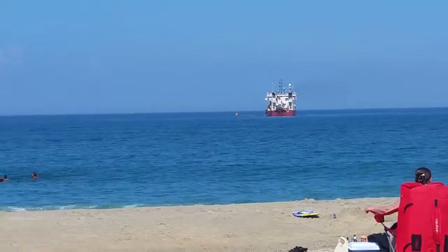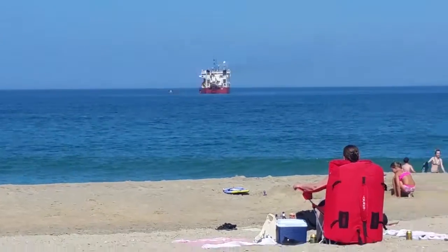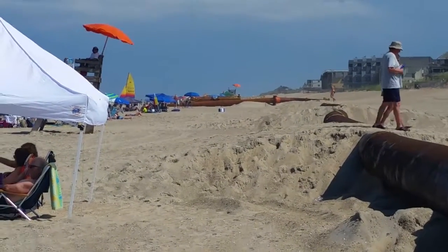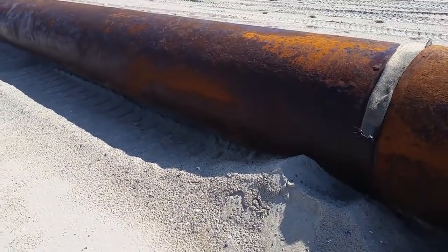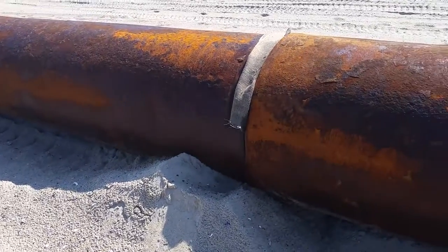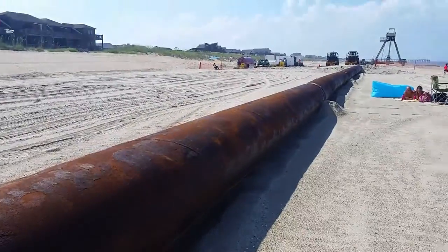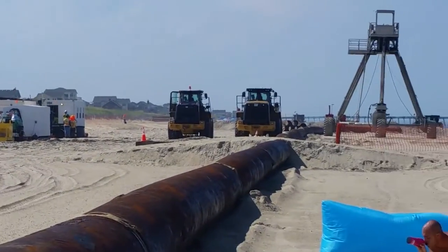The beach nourishment pumps the sand from that dredge, up that pipe, down the beach, through these pipes — which you can hear, listen to that — down to the work area over here.